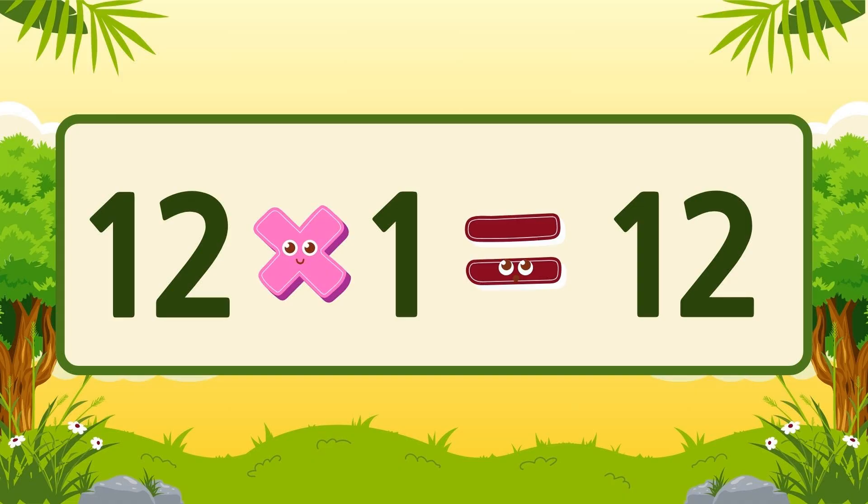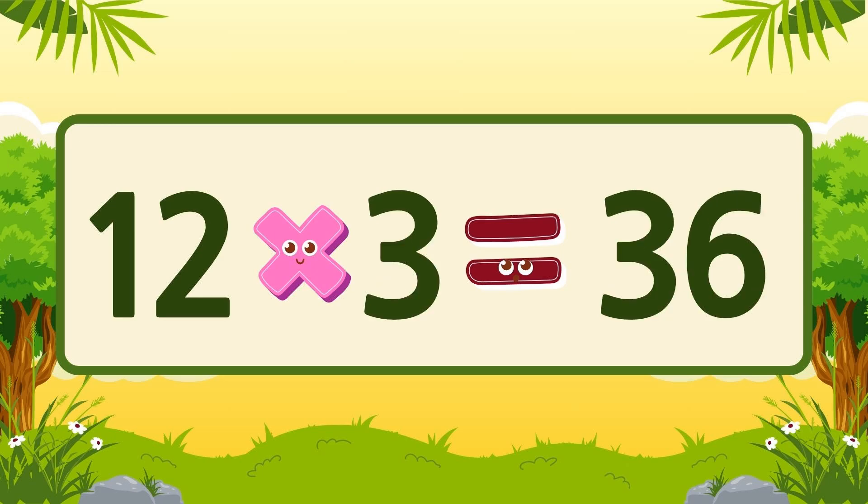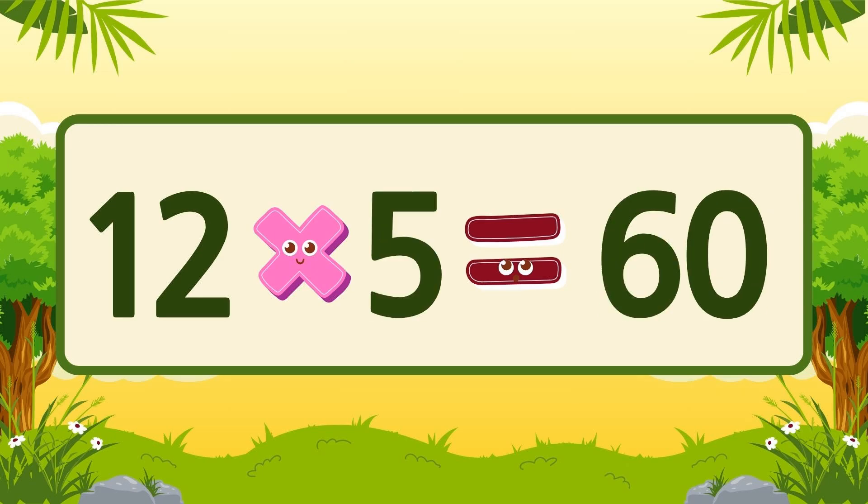3, 2, 1, let's go! 12 x 1 is 12, 12 x 2 is 24, 12 x 3 is 36, 12 x 4 is 48, 12 x 5 is 60.